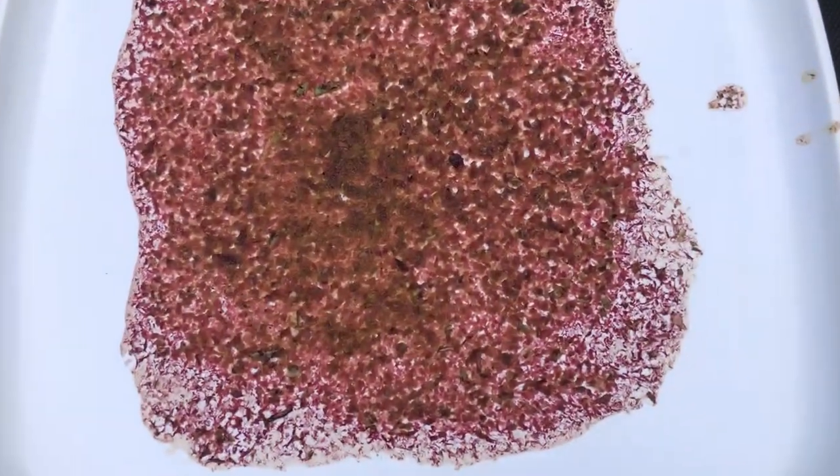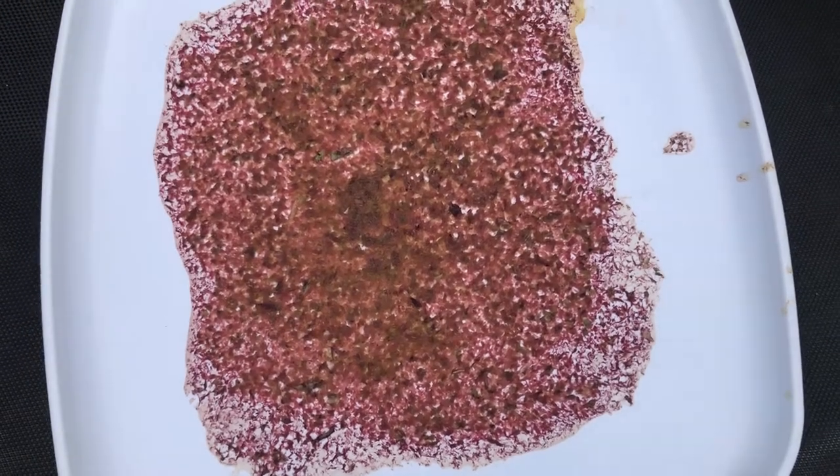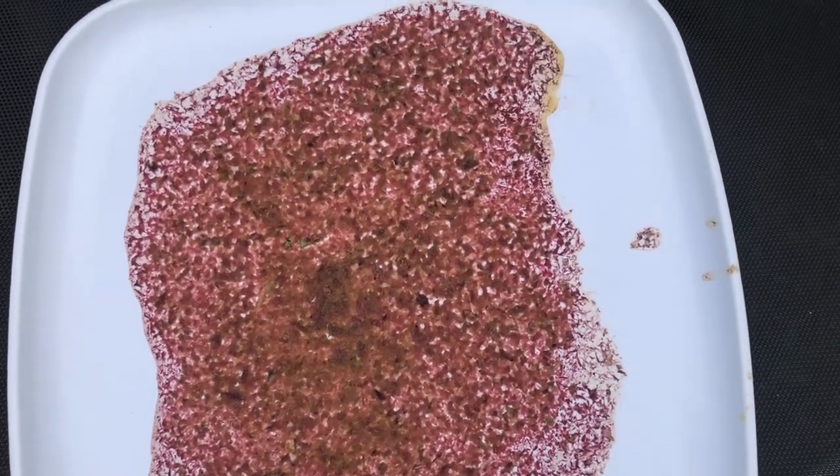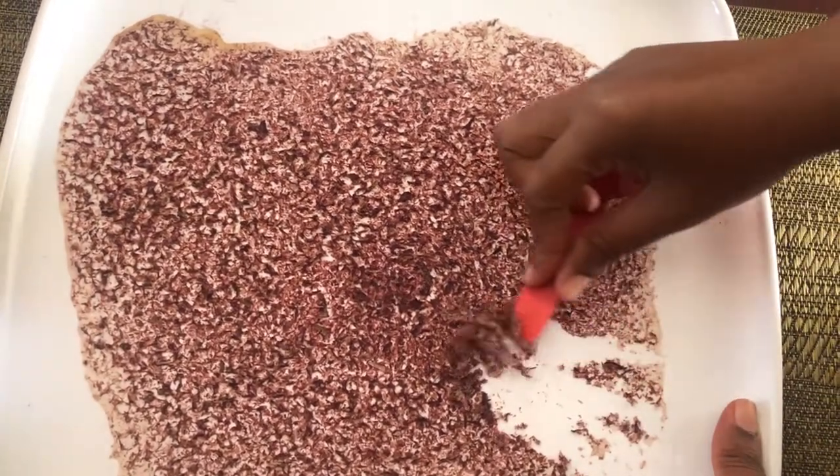The aloe vera will turn red, but not to worry — it still has the same potency; it has just oxidated from being exposed to the air. Next, use a blunt tool to scrape the aloe from the tray.